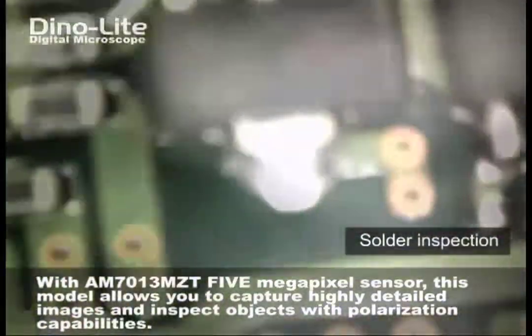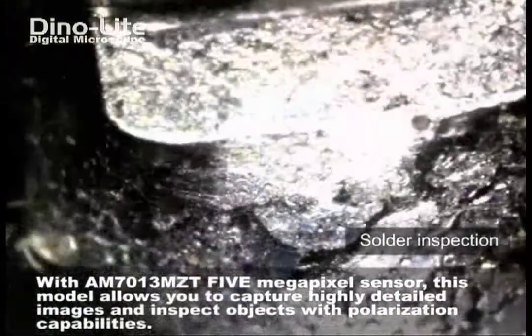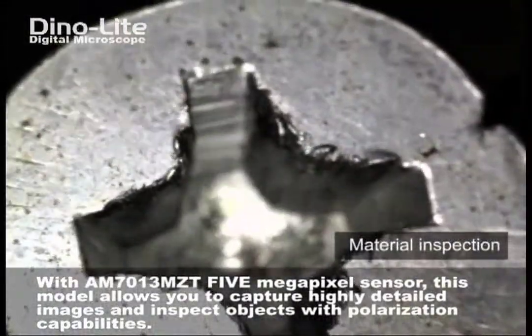This model is particularly great for inspecting highly reflective, polished, or metallic materials and finishes. These images here are being manually polarized by simply turning the dial found at the end of the unit.